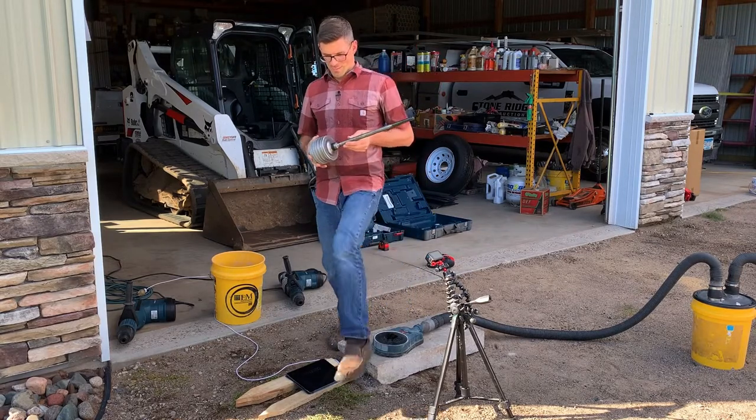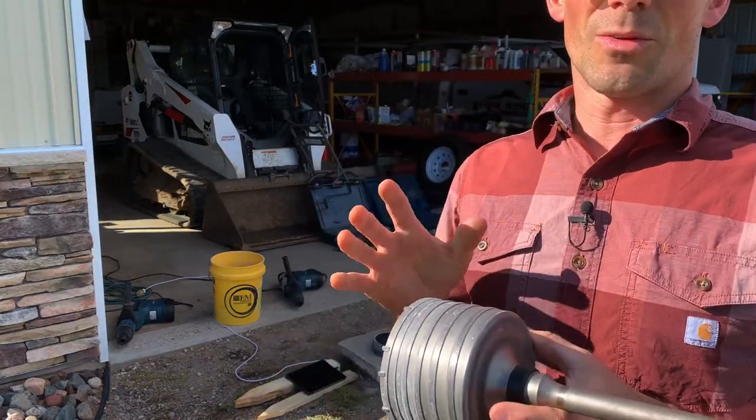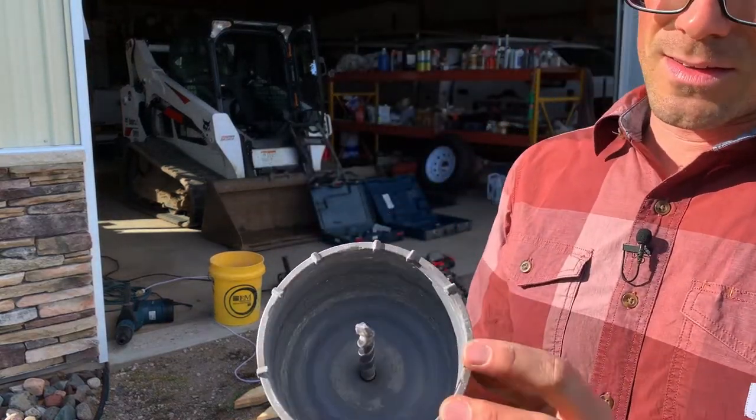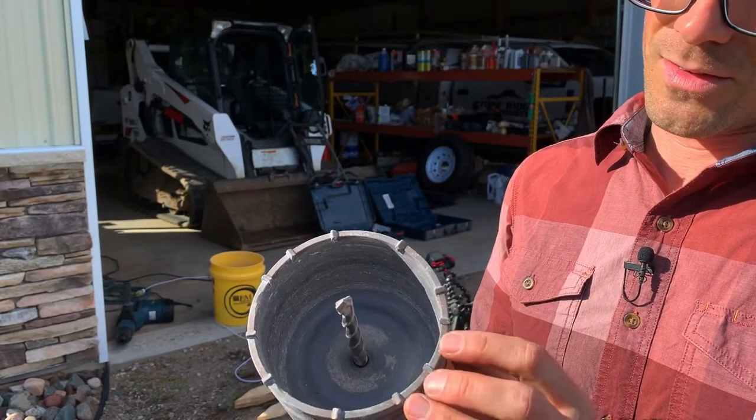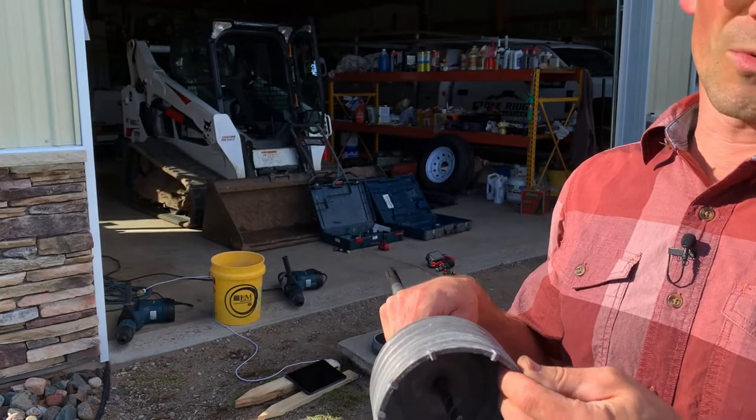So this is my old one. I've had this for just over a year. I've drilled about 115 holes with this. This is carbide — these are carbide teeth — and it's a five-inch rotary hammer core bit.